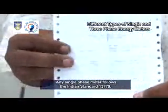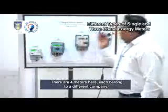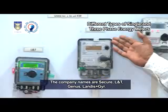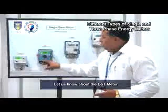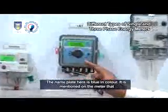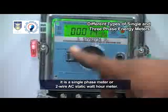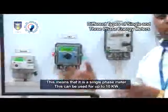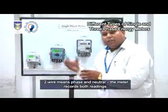Any single-phase meter follows the Indian standard IS 13779. There are four meters here, each belonging to a different company: Secure, L&T, Genus, and Landis and Gear. Let us look at the L&T meter. The nameplate is blue in color and states it is a single-phase two-wire AC-static watt-hour meter, meaning no component is revolving. This can be used for up to 10 kW. Two-wire means phase and neutral, and the meter records both readings.